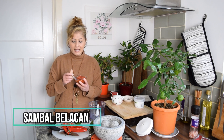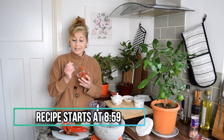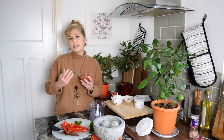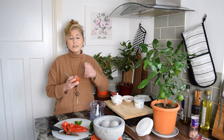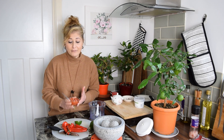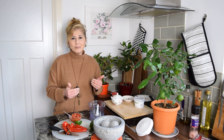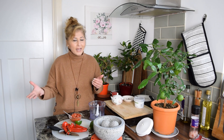It is a spicy chili paste — it looks like a paste — that is used as a condiment on the dinner table. It is also very commonly found at food stalls as an add-on condiment, much like you would have mayo, ketchup, or mustard when you're dining out.